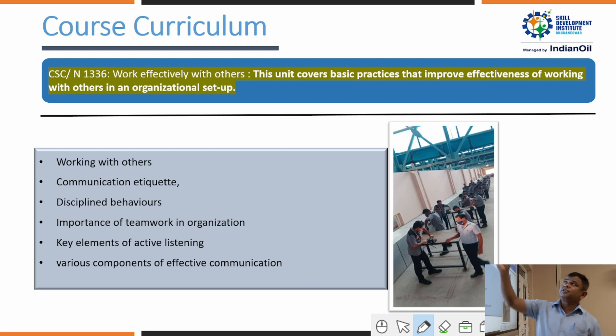NOS 1336 covers working effectively with others. Trainees learn how to work effectively and the best methodology to work with others. This includes practicing 5S, which is a very impactful discipline. Teamwork is emphasized as essential — without teamwork, you cannot achieve anything.